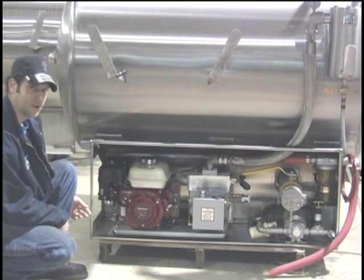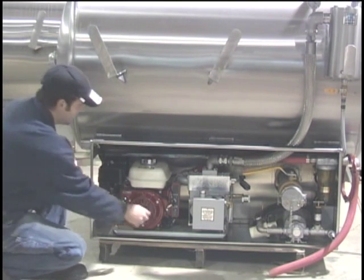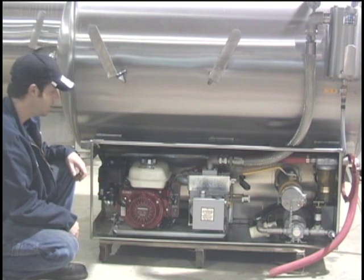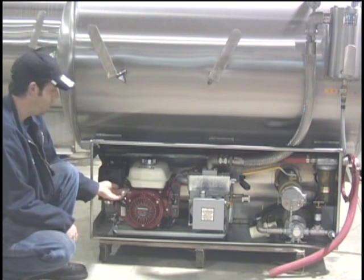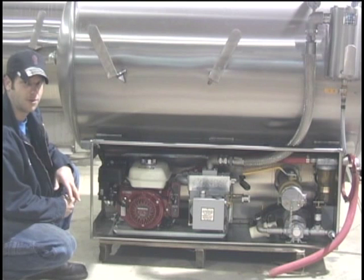Whenever you decide to start it, you're going to turn your choke to the on position and your fuel to the on position. Then you turn your key to the on position and bump it over to start until the engine starts. As soon as the engine starts, you turn your choke back off and pull your idle control up until it hits the set screw, which will put your vacuum pump at the recommended RPMs of 1200.